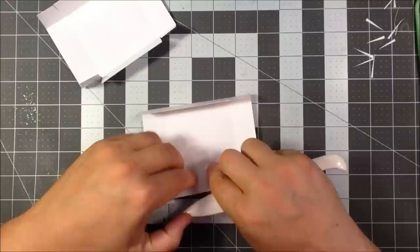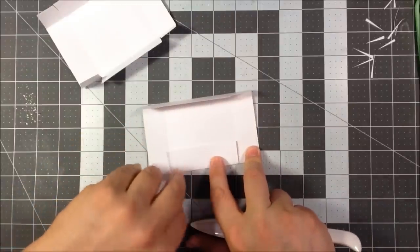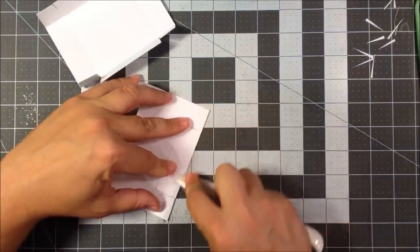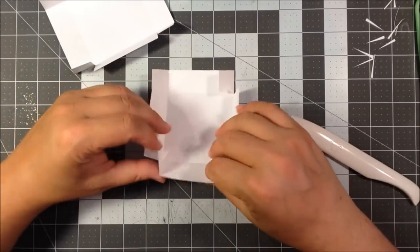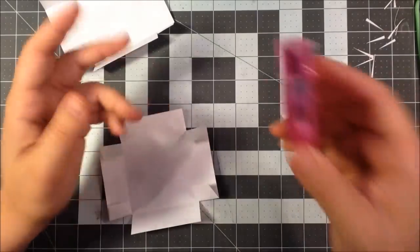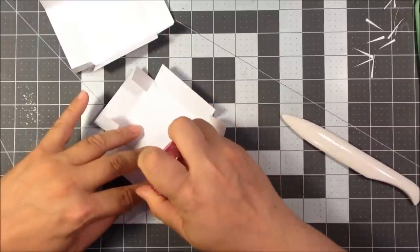We're going to be putting adhesive on the smaller flaps right here, on all four of them. If you are worried and want something really super sturdy, you could go with glue — that's certainly fine. But these weigh not a whole lot, so I think snail is okay. For speed, for the video, I'm going to use snail here, on all the flaps on the inside.